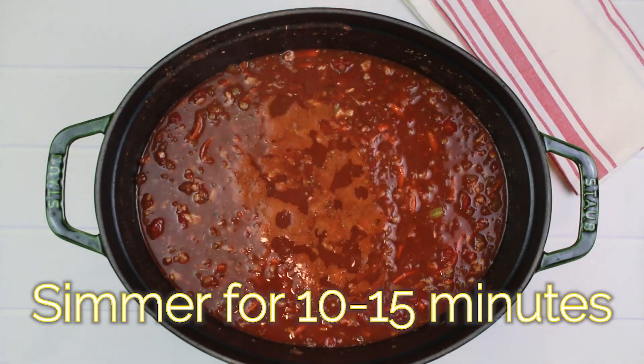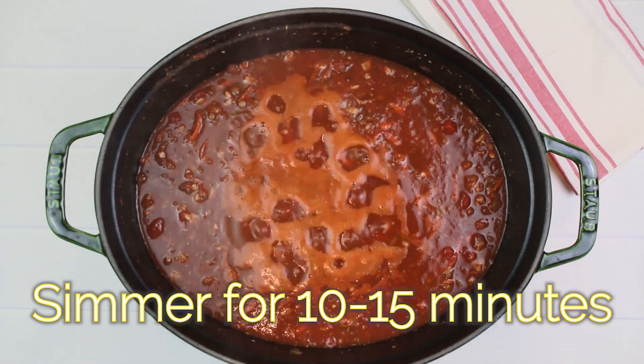Cover and simmer for another 10 to 15 minutes until it's thick and the vegetables are tender.